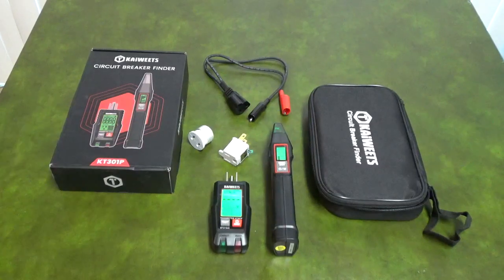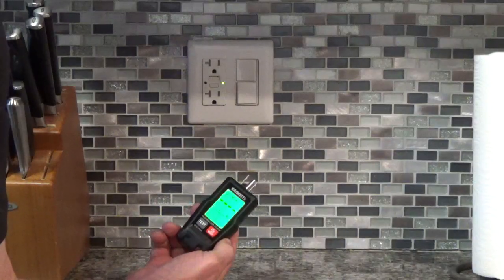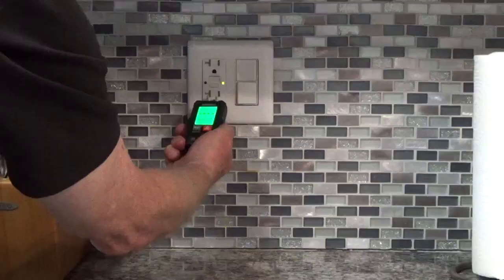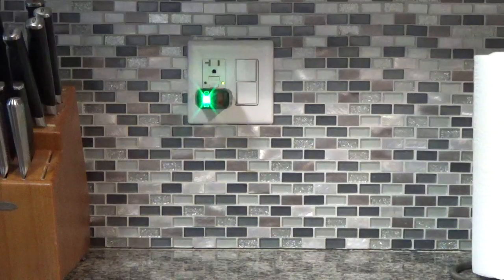To use the Kiwit circuit breaker finder to find the breaker for an outlet, turn on the transmitter and plug it into the outlet. If the outlet is wired correctly, the LED will be a solid green. It will be solid red if there's a wiring problem.